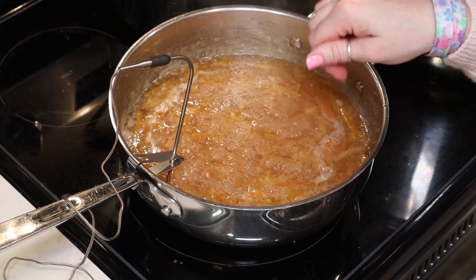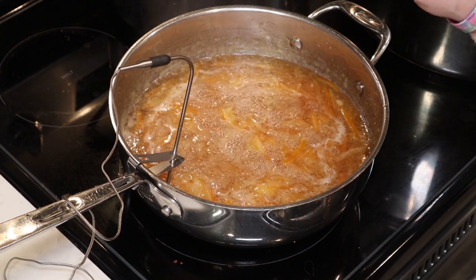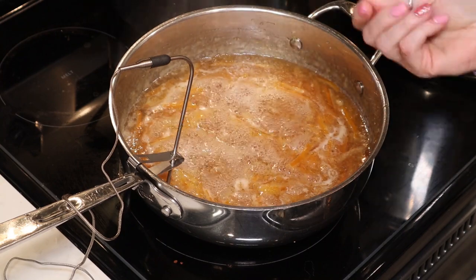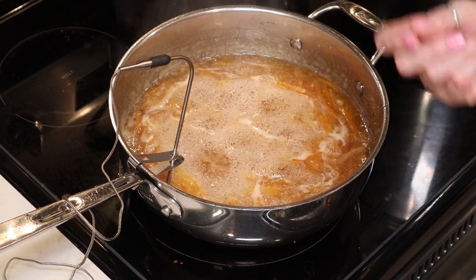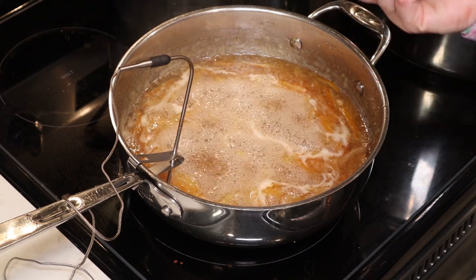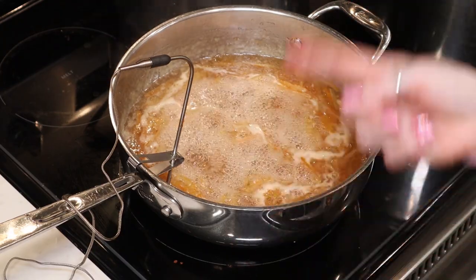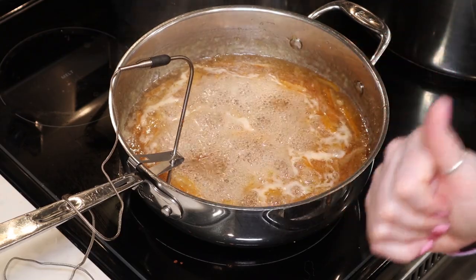I brought the marmalade up to a boil, then reduced the heat to medium. We want it to cook for about 45 minutes until it reaches the gelling stage, which is about 220 degrees. I'm using a thermometer to monitor it. There are other ways to test — the sheet test on the back of a spoon, or the frozen plate test — but I find the thermometer most accurate. We'll keep cooking until we reach 220 degrees, and in the meantime I'll get my canner and jars ready.